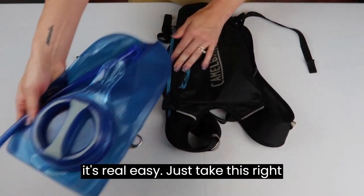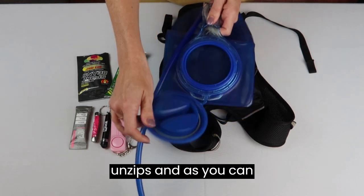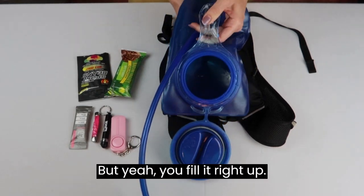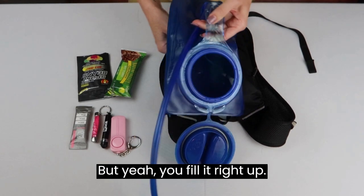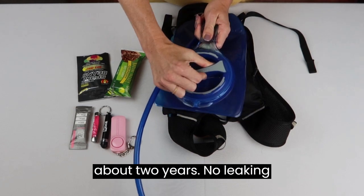You just take the reservoir right out, unzip it, and as you can see I just emptied it — but yeah, you fill it right up. I've had this now for about two years.